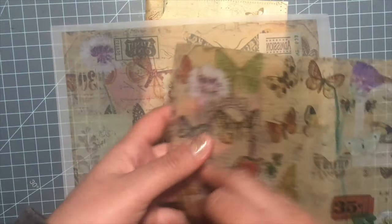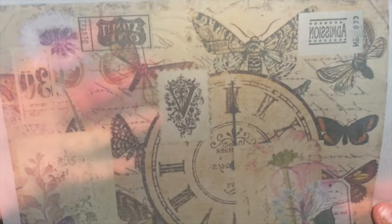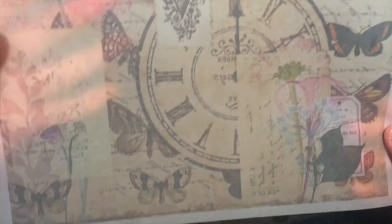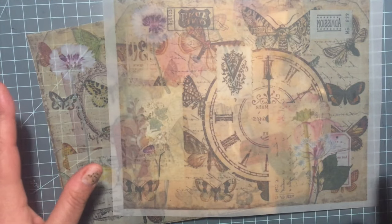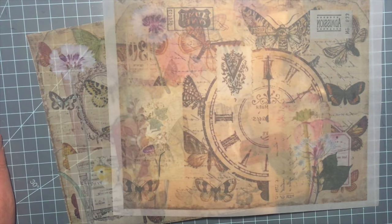That's just the back of it, and this one is just another vellum piece. I printed it on my printer. I don't have the other ones printed, so I'm just going to insert them into this video.